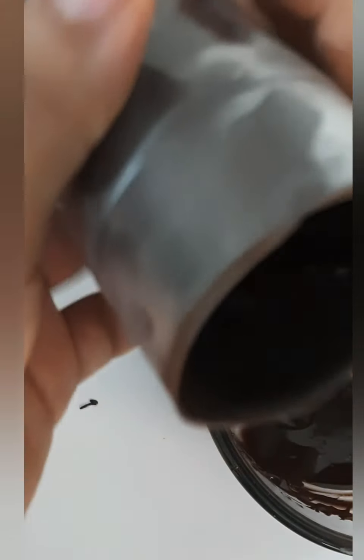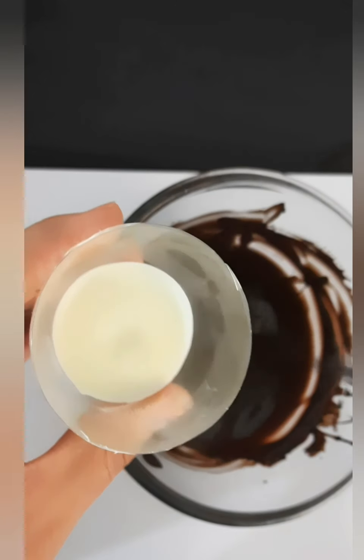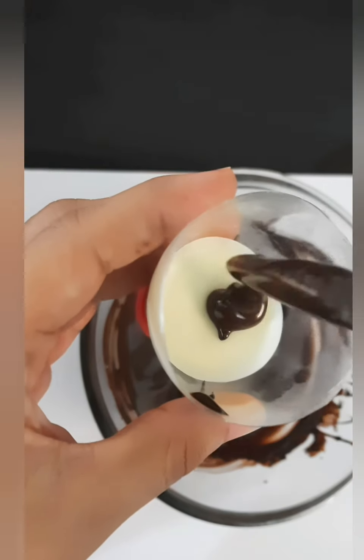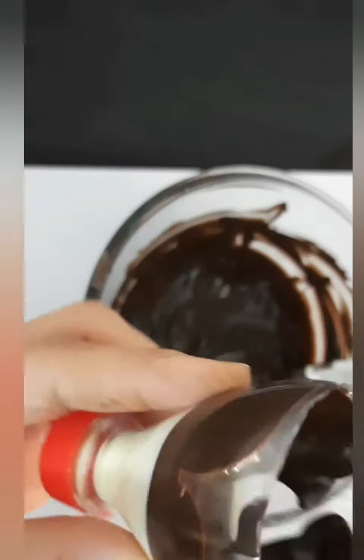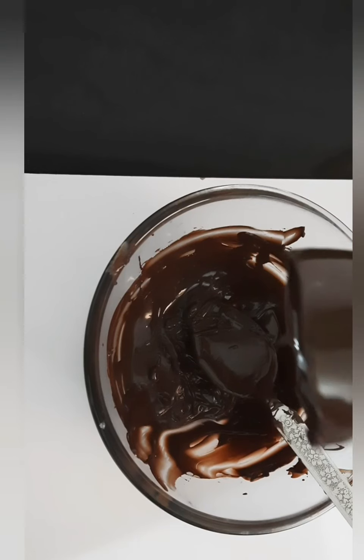After 15 minutes, again repeat the same process by coating the bottle with the chocolate and remove the excess. Keep it again in the freezer. Now take the upper part and add some dark chocolate, and coat the bottle like we did earlier. Keep it again in the freezer for around 15 minutes.